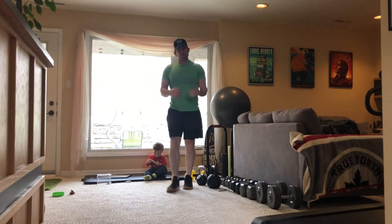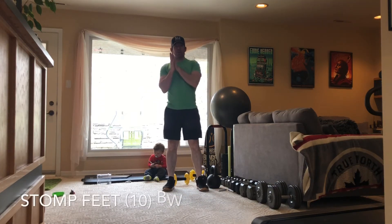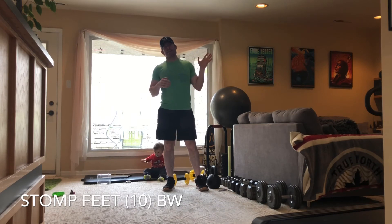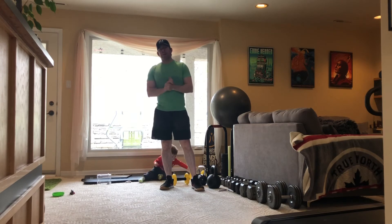Almost there! For the S in WARS, you're going to stomp your feet. If you're in an apartment, apologize to your neighbors. If you're upstairs and someone's downstairs trying to sleep, apologize to them. But kids, I want you to stomp as hard as you can.